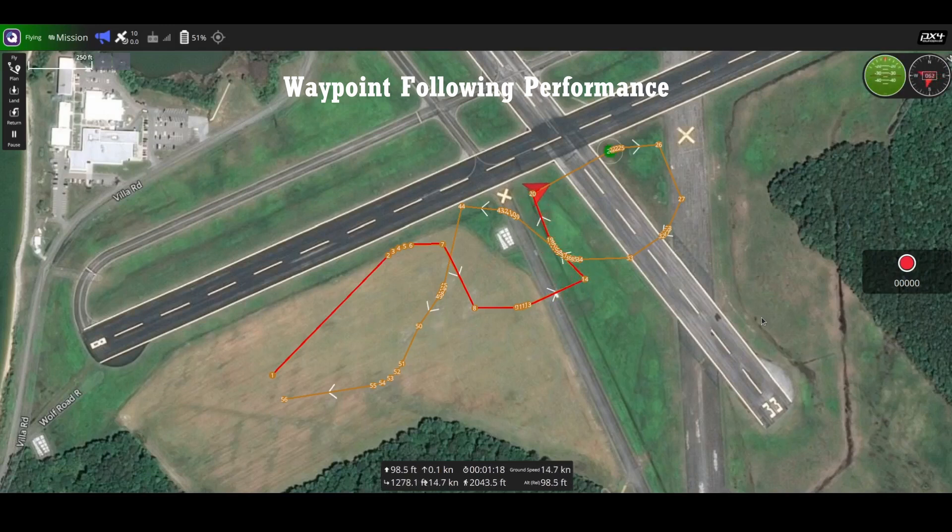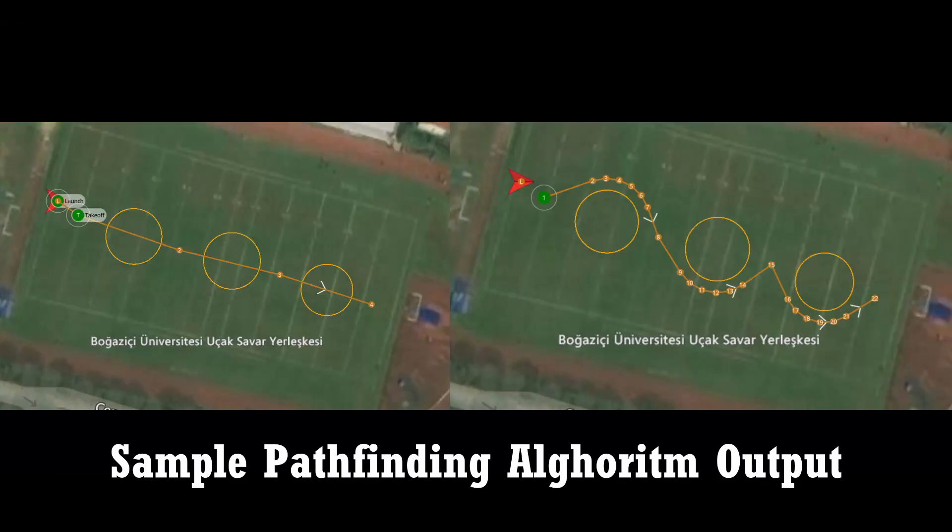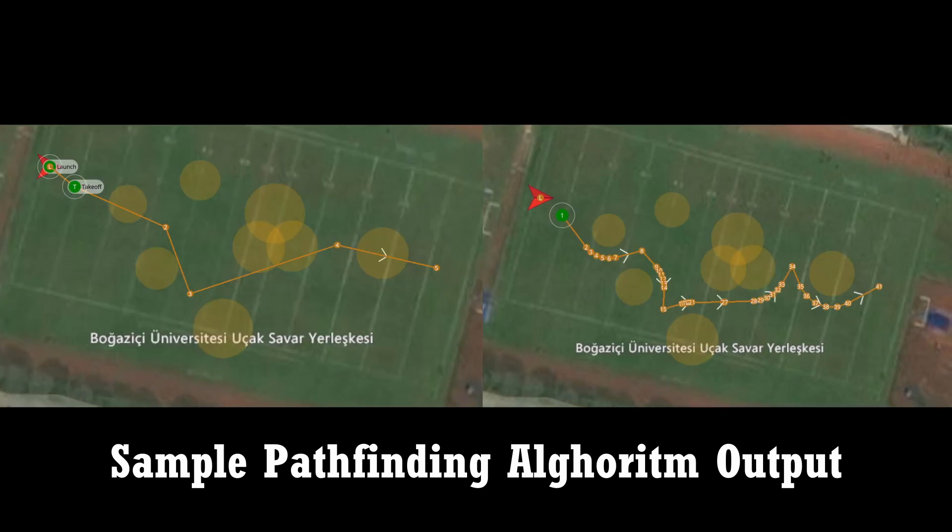The obstacle avoidance algorithm was first tested in simulation to ensure proper operation, then tested in real-time. Both competition-style waypoint paths and mapping survey paths were tested with the algorithm. The algorithm was also tested with different flight boundaries and difficult waypoint paths to evaluate the accuracy of the constructed path.